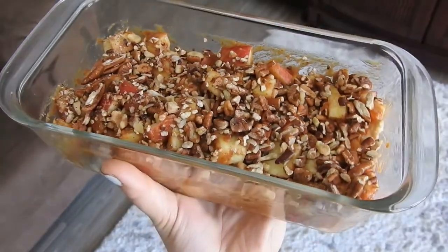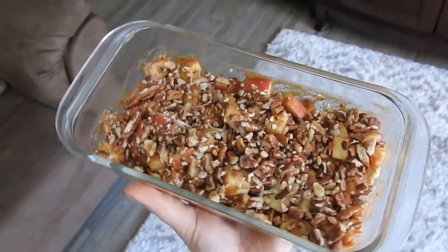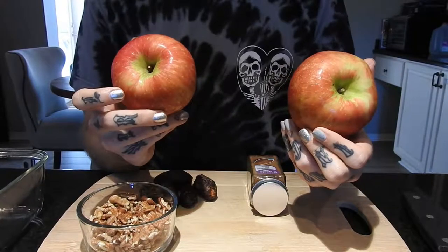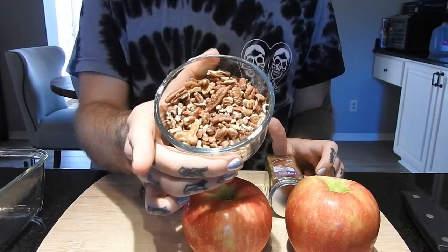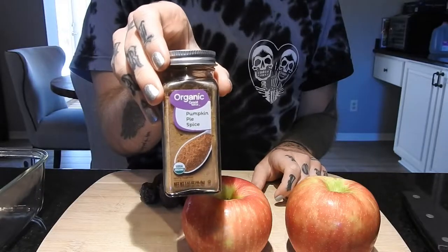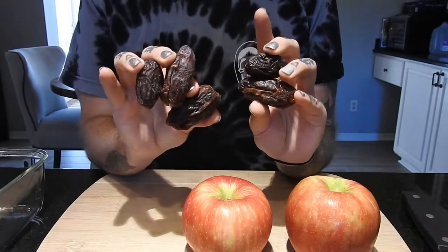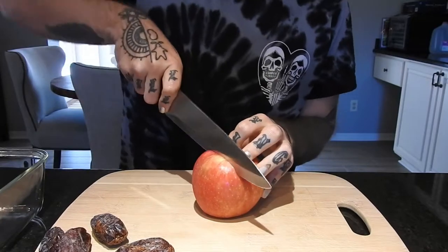Hey guys, since the holidays are coming up I'm going to show you how to make a super easy raw apple cobbler. I'm going to be using just regular Fuji apples — any red apples will do. I'm using crushed pecans; walnuts work as well, or any nut you like. Pumpkin pie spice or apple pie spice works, or you can just mix together nutmeg and cinnamon, whatever you like. And some dates. I'm starting off by chopping up the apples.